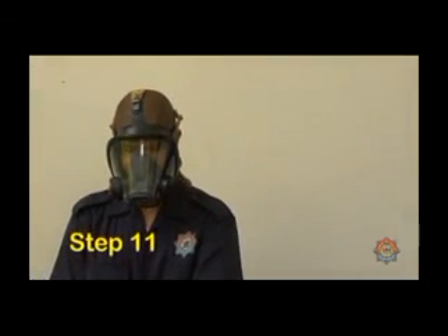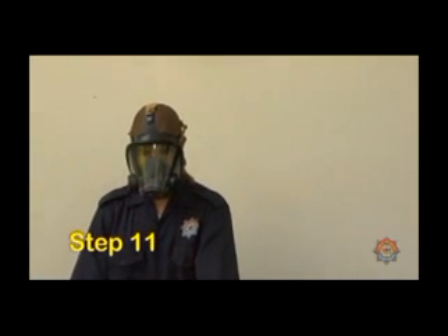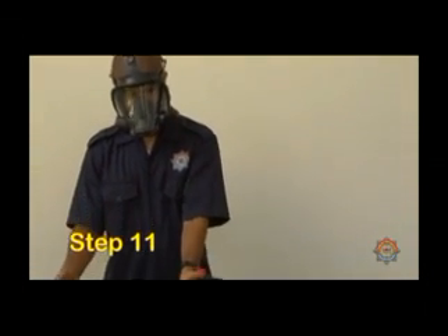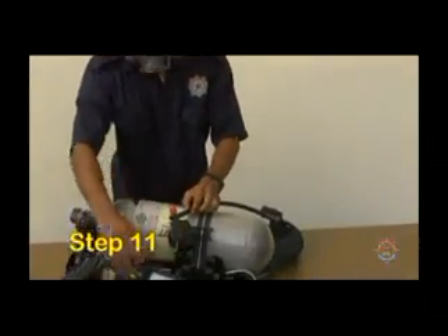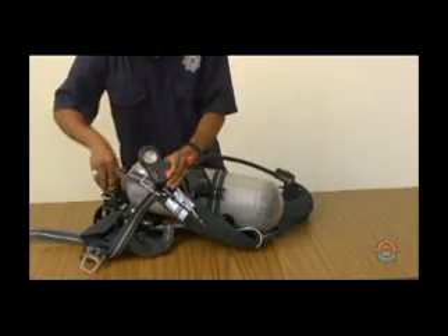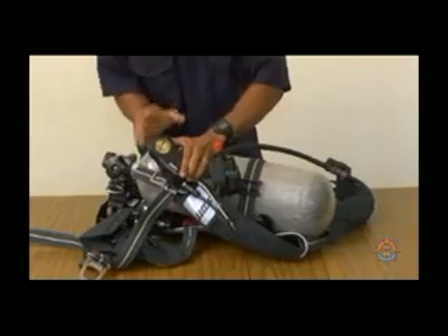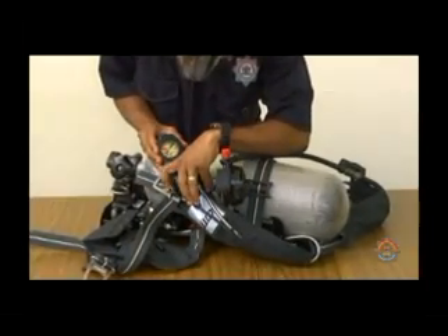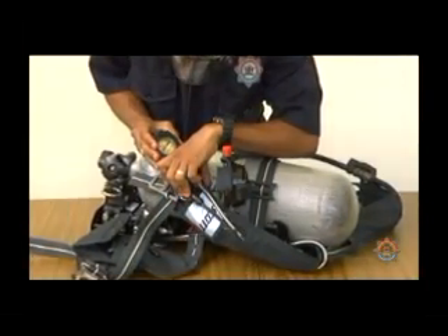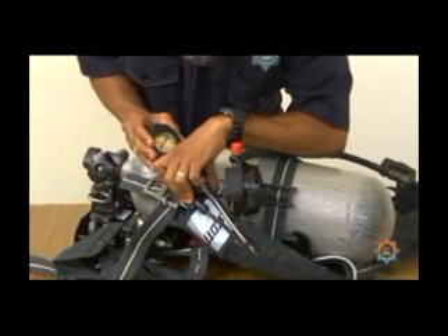Step 11. Close the cylinder valve and observe the gauge for 60 seconds. Take note of any drop in pressure on the gauge. Pressure gauge reading should not move within one minute. If it does, indicating leakage, repairs should be made by authorized service personnel.